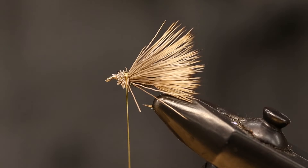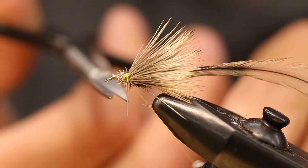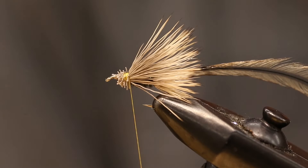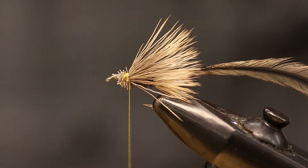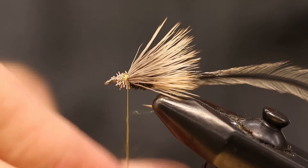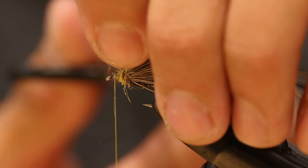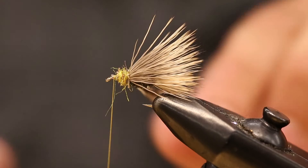Now it's starting to take on that elk hair caddis look. We have some golden badger hackle made by Whiting Farms — tie that in and give it a couple wraps. I've been becoming a fan of UV, so I have this UV2 Seal X Golden Stone dubbing. You really don't need much — just enough to cover the body and give it that golden look. Wrap that to the front, trim all the loose hairs, then wrap the hackle to the front right over that dubbing.